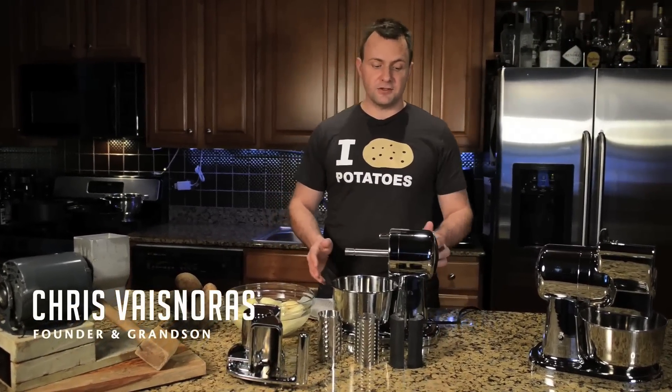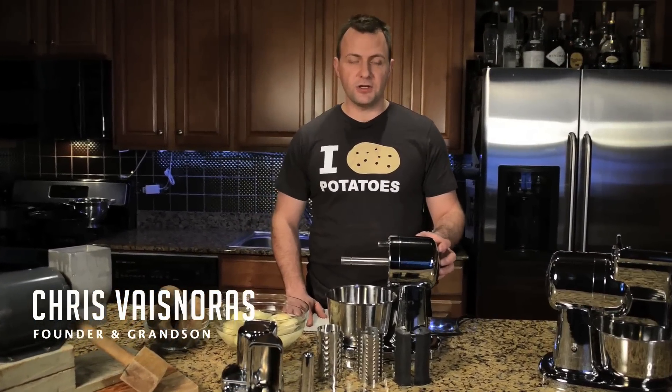Hi, my name is Chris Vaznorris, grandson of Grandma Ann. Today I'm going to show you how easy it is to set up and run Grandma Ann's Grader.